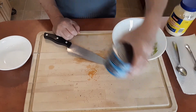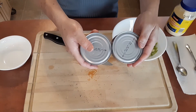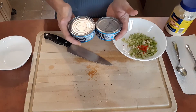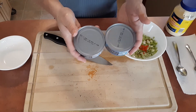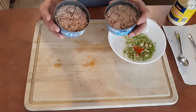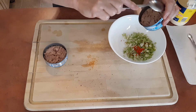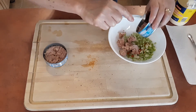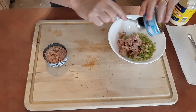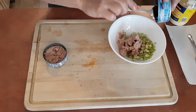Now I'm gonna go ahead and open up these tunas and drain them. I prefer tuna in water. You can choose any brand you want — solid or chunk light, up to you. Now you see that I have the tuna open and all drained. I'm just gonna take a spoon and put them right into the mixing bowl with my freshly chopped celery and habanero.